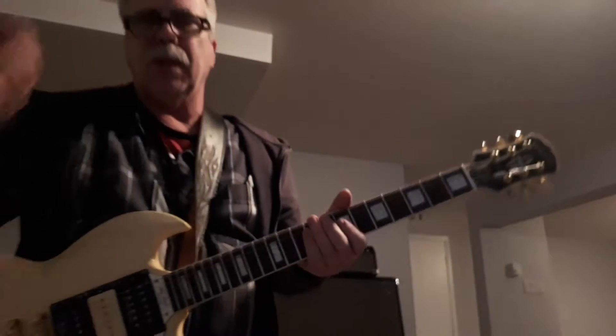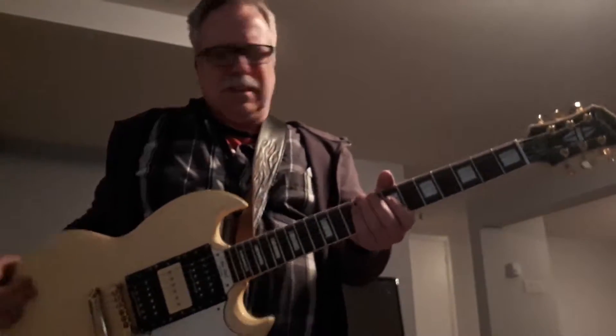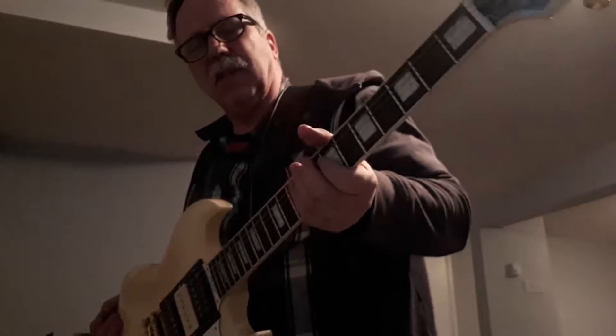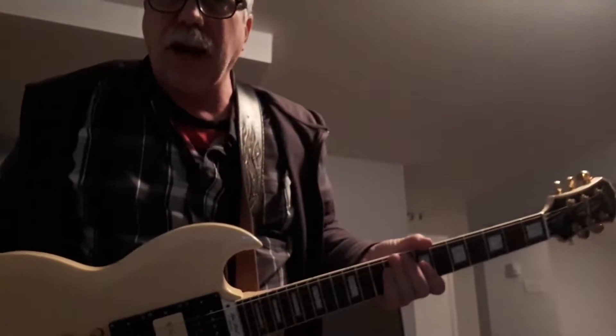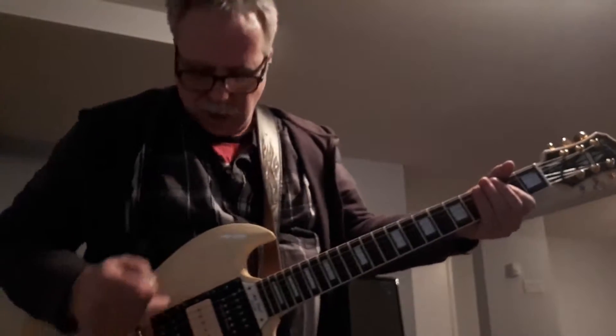Here we are on a lovely Sunday and I'm just down here making a little bit of noise showing Peter the hum — listen to that hum, Peter. What you do is you just turn away from it and it's gone. You have to learn to do that, then you don't need the pedal.